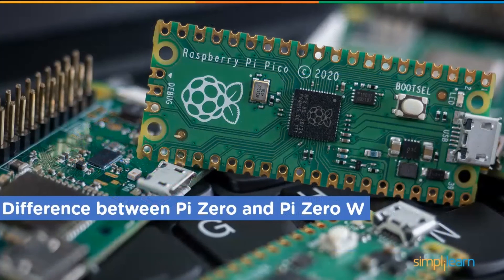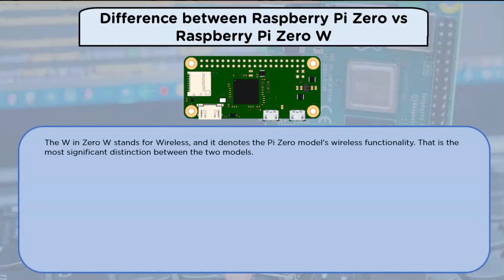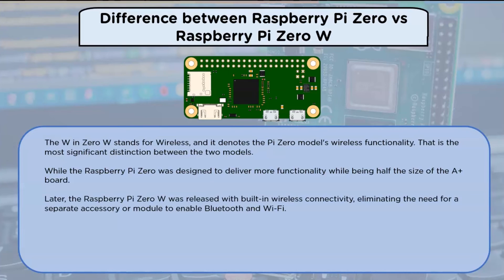Now let us look at the difference between Raspberry Pi Zero and Raspberry Pi Zero W. The 'W' in Raspberry Pi Zero W stands for wireless, and it denotes the Pi Zero model's wireless functionality — that is the most significant distinction between the two models. While the Raspberry Pi Zero was designed to deliver more functionality while being half the size of a plus board, the Raspberry Pi Zero W was later released with built-in wireless connectivity, eliminating the need for a separate accessory or module to enable Bluetooth and Wi-Fi.